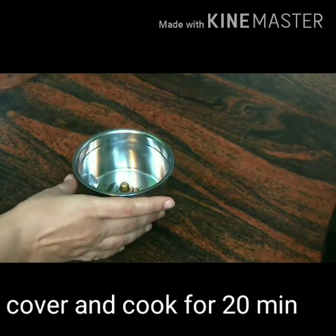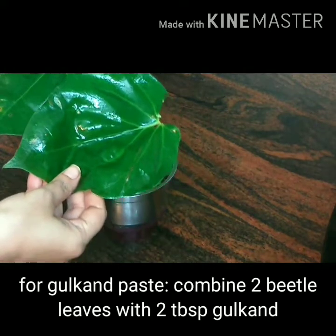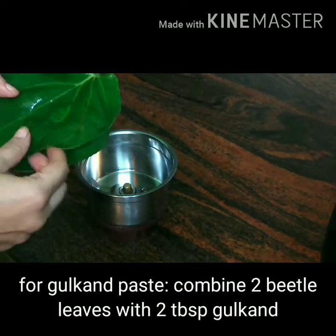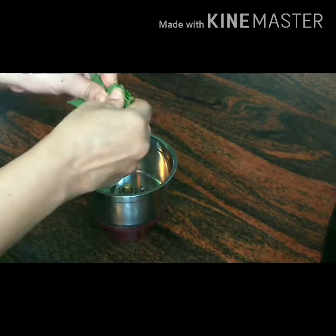In the meantime, while the vermicelli is getting cooked, let's start preparing the betel leaves and gulkand paste, because we are adding this to the kulfi. I have taken 2 big betel leaves — if you have small ones, take 4 to 5 leaves. Just break them into pieces. Make sure you wash the leaves properly before you mix them in the grinder.